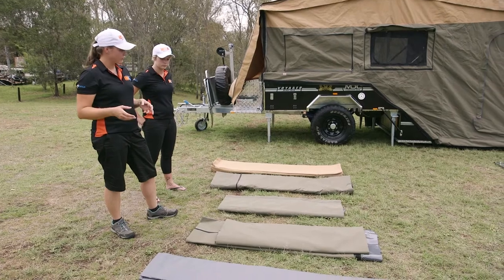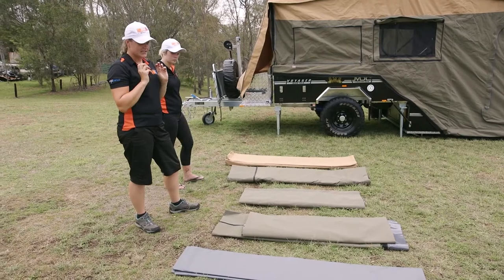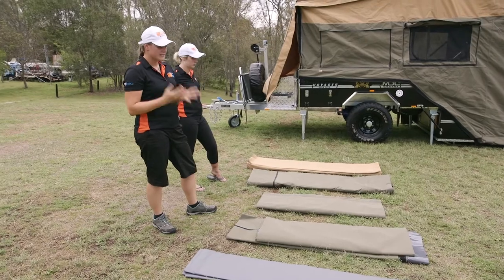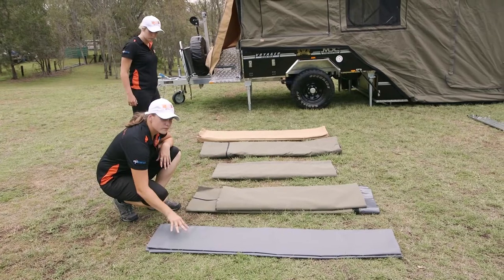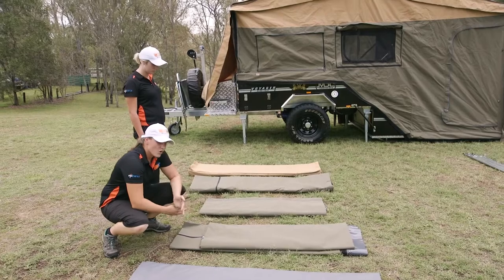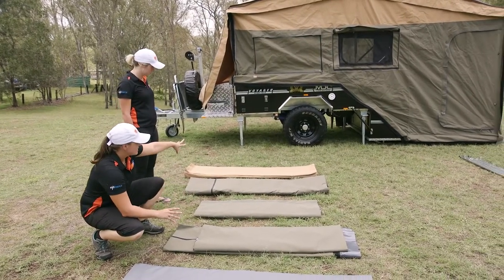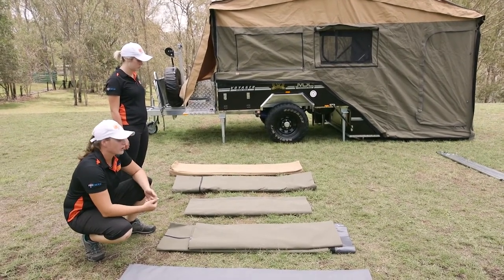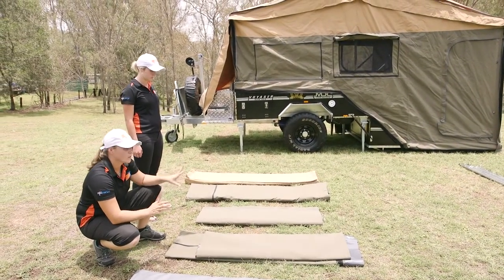Just a quick rundown on how to identify your canvas and PVC. The grey colour is more of a PVC — that's for your floor in the annex area. All of the green is your annex walls and skirting, so they'll all be the same colour. The lighter coloured one at the end is your annex roof — it actually matches the top of the camper so you'll be able to match that colour up straight away. That's the first one we're going to need.